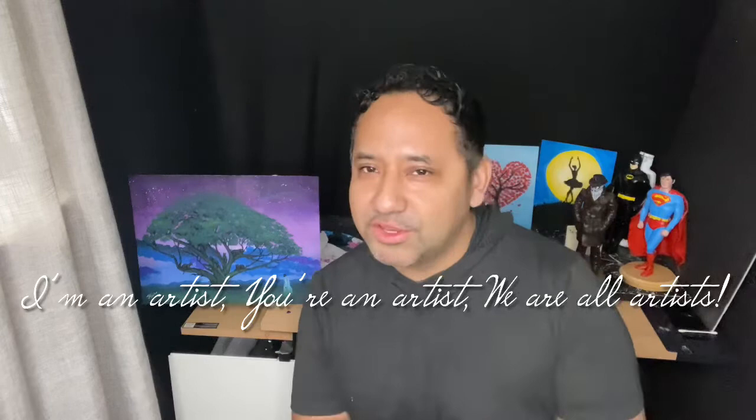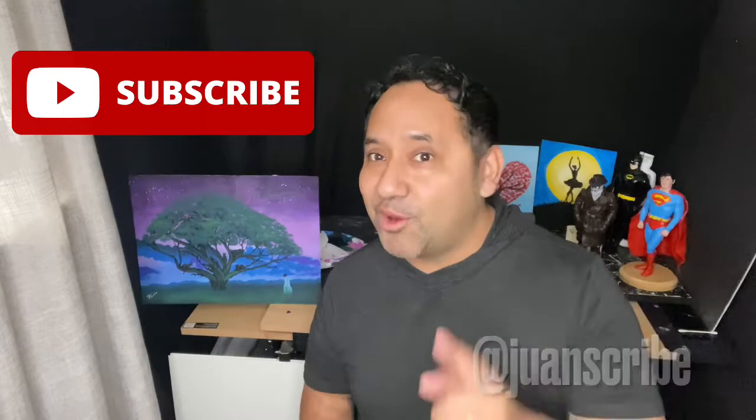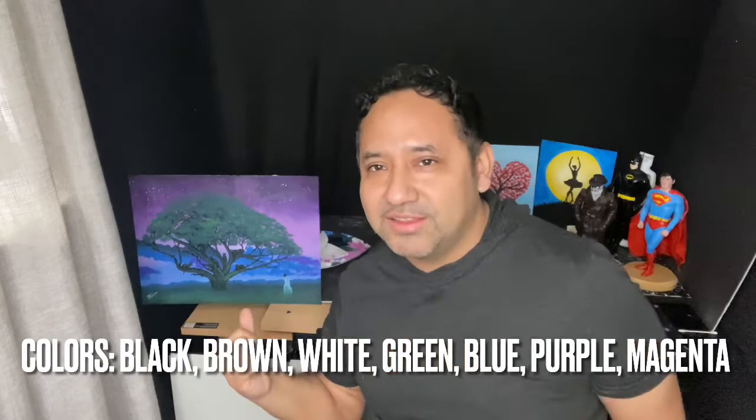Hey everybody, welcome back to Ethereal Arts Studio, where I'm an artist, you're an artist, we are all artists. My name is Juan Scribe, and today I want you to paint with me as we take it to Marvel and Wakanda to paint the Jahlia Tree from Black Panther.